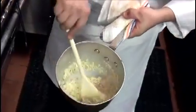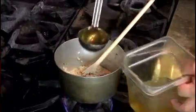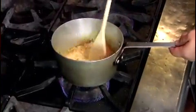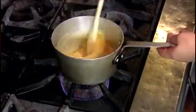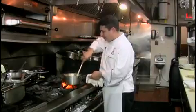You have to stir the risotto all the time. As you can see, the liquid has already dried up. It's time to add saffron, then chicken stock — enough to cover it — and stir. Risotto needs to be continuously stirred. Add a little saffron broth that you have on the side.